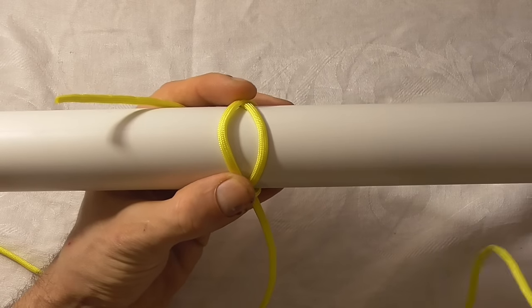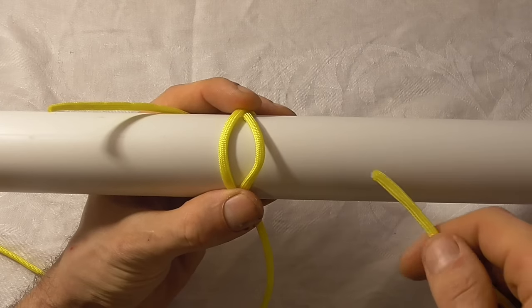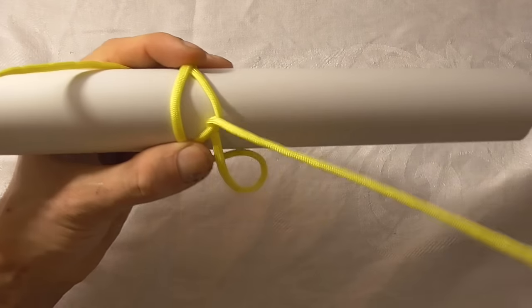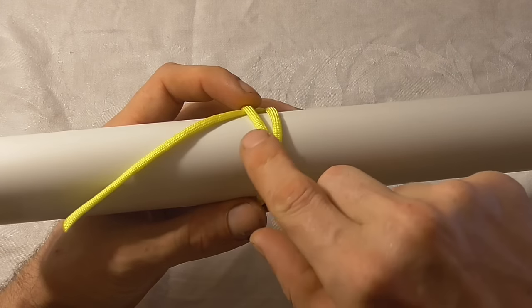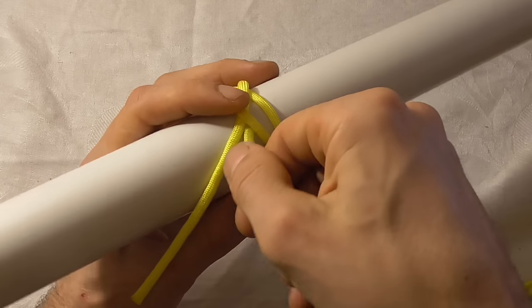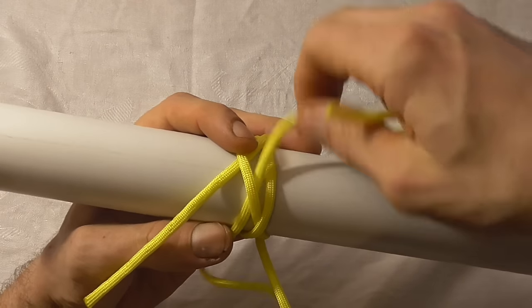Now if I grab the other end of my paracord, I just want to come in underneath that right hand strand, pull it all the way through and then follow going over, and the next one along is under. Pull that all the way through.